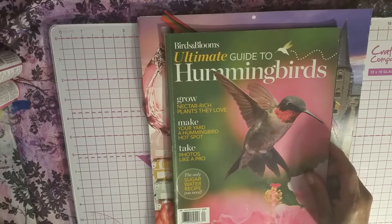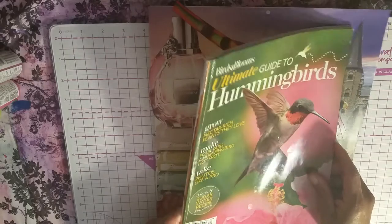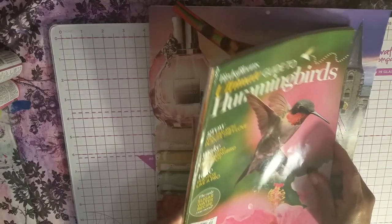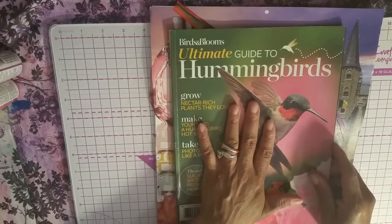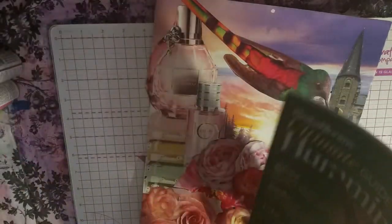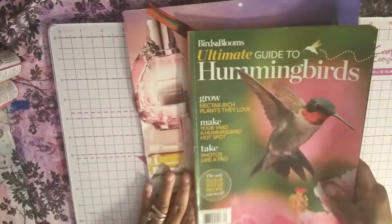This was not cheap. Usually I tell you, oh, I got this for a dollar. No — I paid a ridiculous amount. My husband made me get it because he said, you love hummingbirds, you do all this collage work. It was $10.99. I would love to get more of these — maybe a subscription. I'll have to check that out.